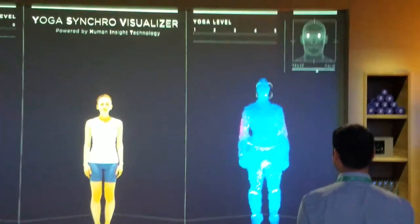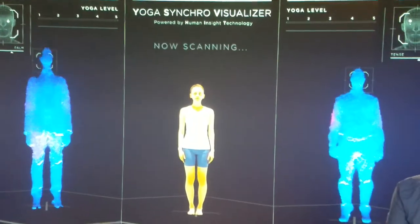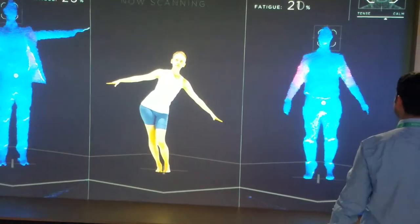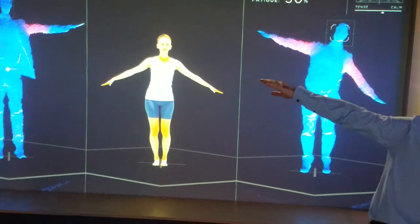Relax your breath and find a comfortable position. Raise your arms slightly and move your hips slowly from left to right. Begin to sense your center of gravity.